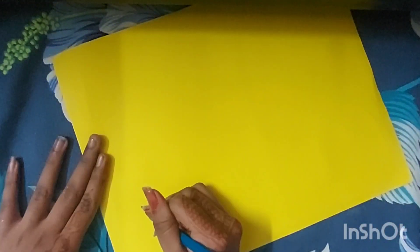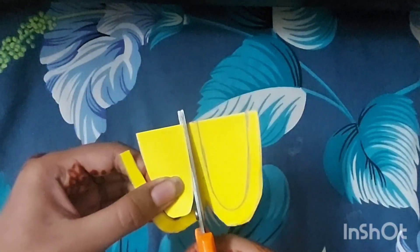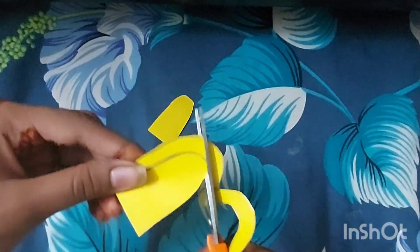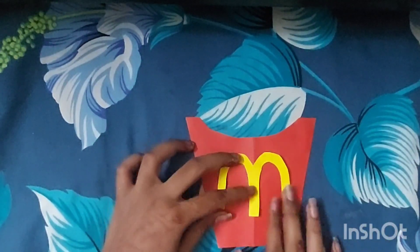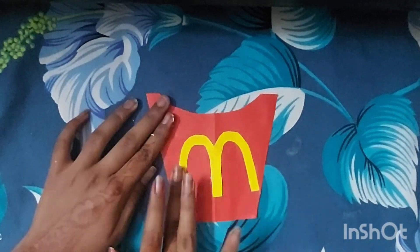Now we are making the McDonald's logo. I have taken a yellow card sheet and cut out the logo from it and placed it on the side of the container. This is my McDonald's logo. I have put it on and — ta-da! Our fries container is ready.